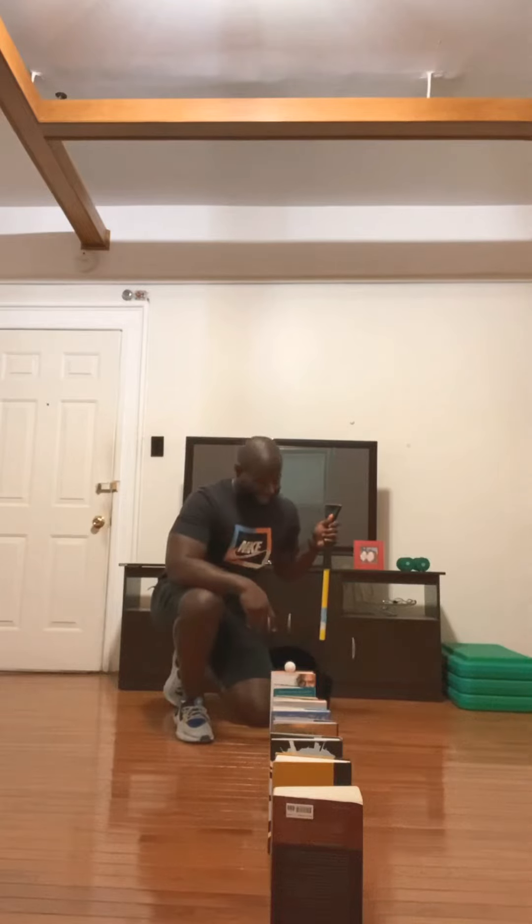Good morning. Good afternoon. Welcome to day 47 of virtual fitness. Mr. Wilson's just getting creative at home — I got nothing else better to do than to get creative.